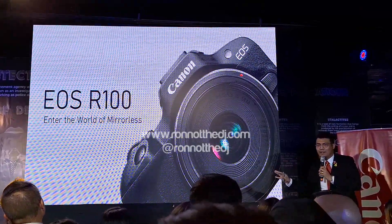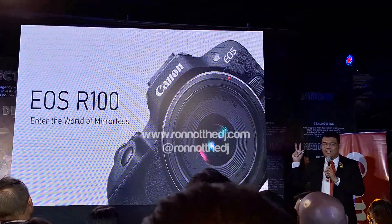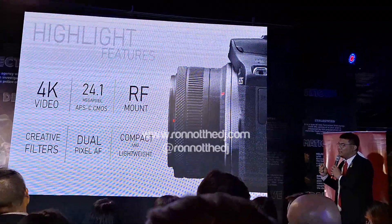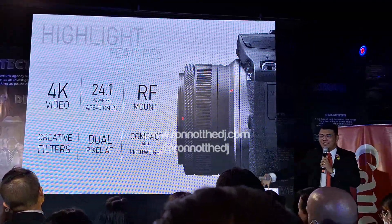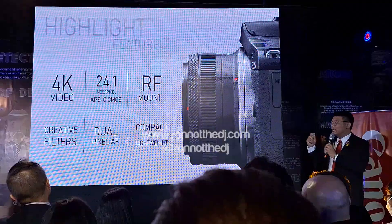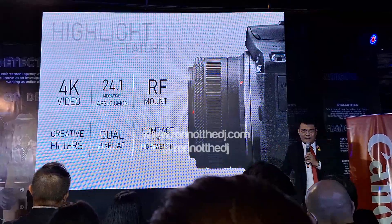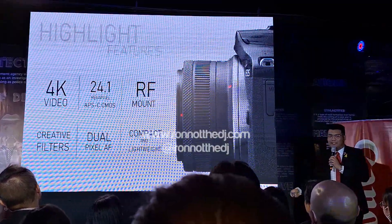Moving on to our next product: the EOS R100. This is our entry-level camera for the RF mount — a small body that can use our high-end RF lenses. Quick features: 4K video, 24.1 megapixel APS-C sensor, RF mount compatibility, creative filters, Dual Pixel AF — fast, compact, and lightweight. I'm JV Rowanto, and I'm excited for you to try out the V10 and R100 later.